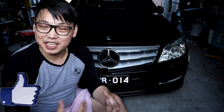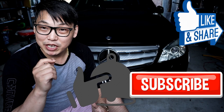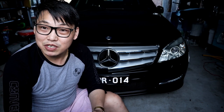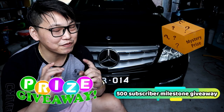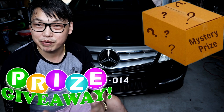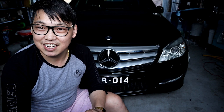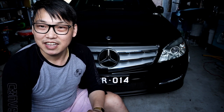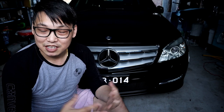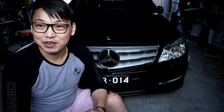Well, there you have it guys — how to change the hood emblem slash badge on your Mercedes-Benz and change the look of your car to suit your style. If you like this video, don't forget to give it a thumbs up. And as always, don't forget to like, share, and subscribe. Make sure you hit that notification bell so you'll be notified every time I release another video. Also, at 500 subscribers — which is very soon — I'll be doing a mystery giveaway of either cash or a mystery prize. So make sure you subscribe and stay subscribed to enter. Thank you very much for watching and I'll see you guys in the next video. Bye for now.